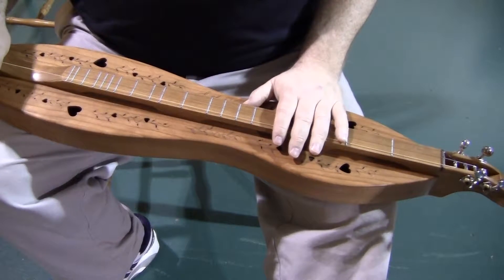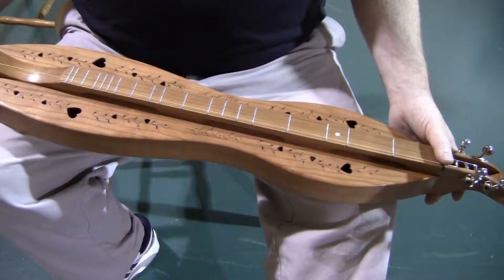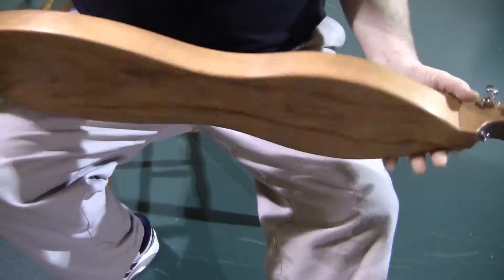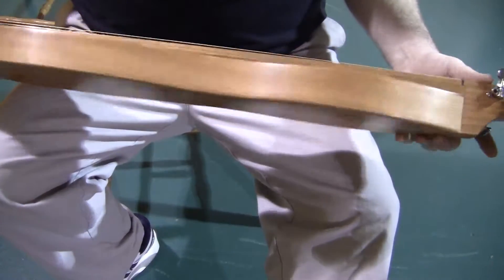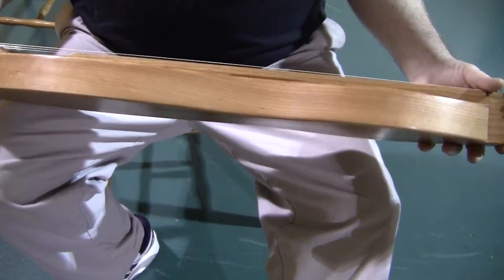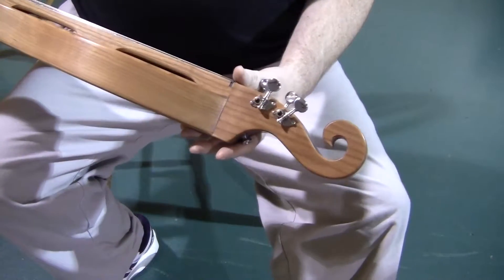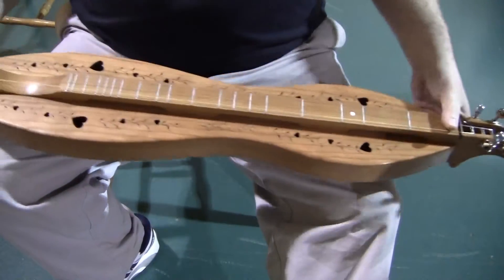Today's dulcimer demonstration is for a Folk Craft FSH series mountain dulcimer. This is an instrument made entirely of northern cherry, Pennsylvania cherry. It has a one-piece back, book-matched sides, book-matched top, a one-piece fretboard with a scroll head, and open-gear chrome tuners.